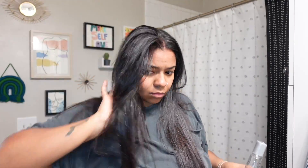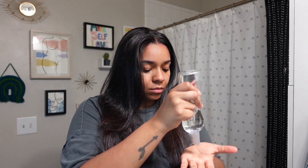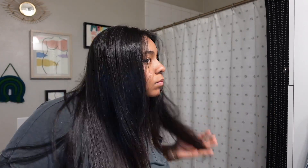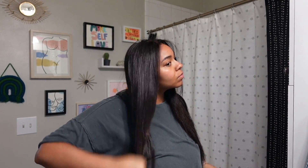Now that my hair is all straightened, I like to go in with some sort of shine serum. Right now I'm using Biosilk — a little bit goes a long way. Tonight I'm going to wrap my hair, and in the morning all I have to do is comb it out and I'll be good. This style should last about a week, but sometimes my scalp gets dry, so we'll see.